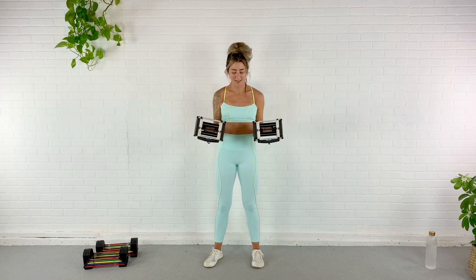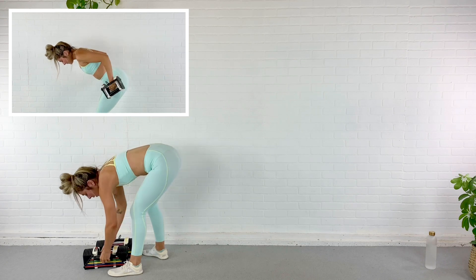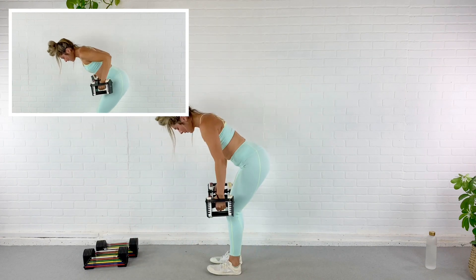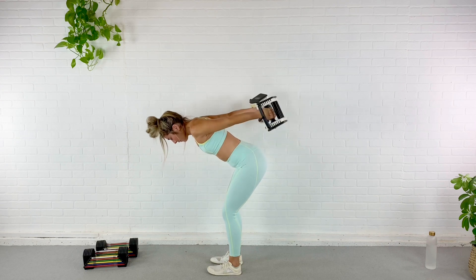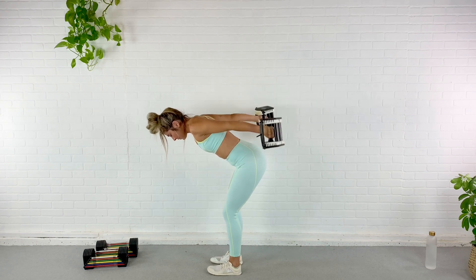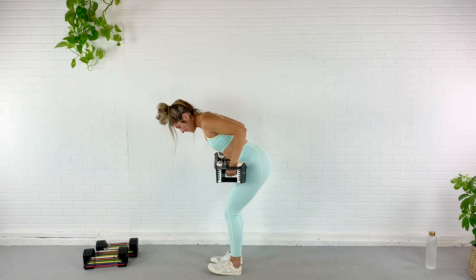Moving into triceps. We are going to hinge at the hips and kick back both arms at the same time. Grab your dumbbells, hinge over, row the weights up, kick back. Here we go for one, two, three, four. Halfway. Six, seven, eight — back flat. Nine, last one — ten. Good.